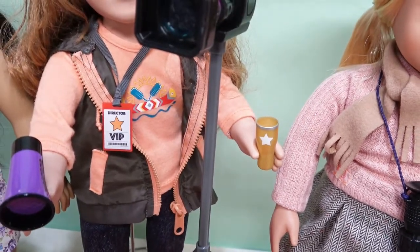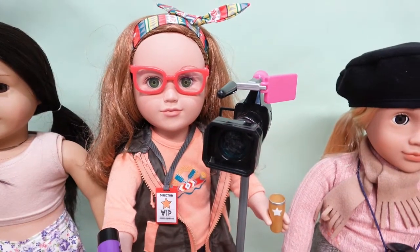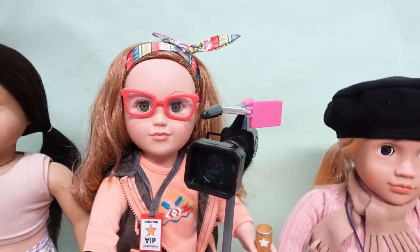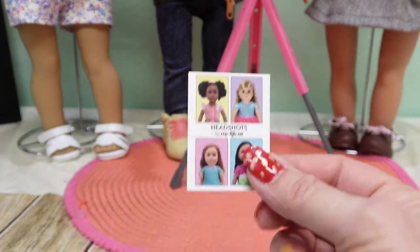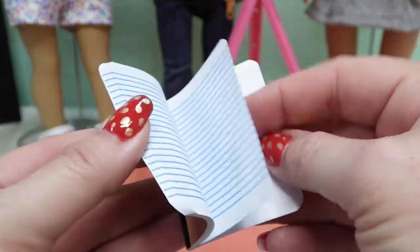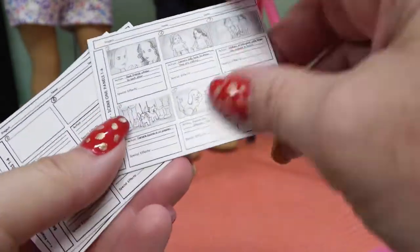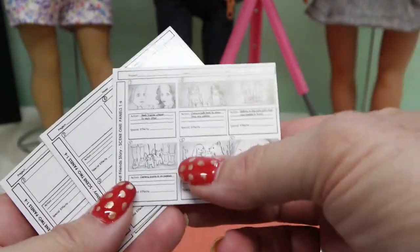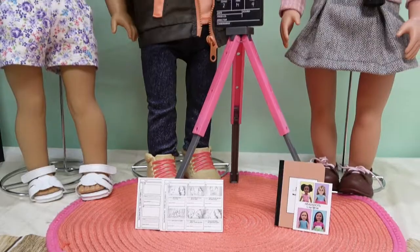Next are cute little red glasses - they look so nice on her with those red frames. With the glasses she's able to look at the headshot sheet for casting. She also has a script book that's blank on the inside with line sheets, saying 'Script written and directed by My Life As.' Then there are storyboards - what a neat idea - so your director can sit down and put together the story for her production.